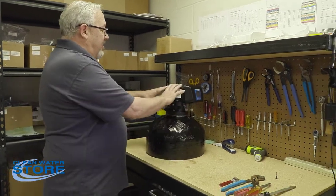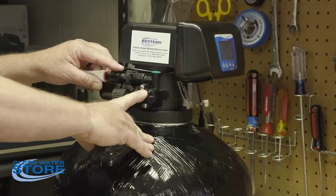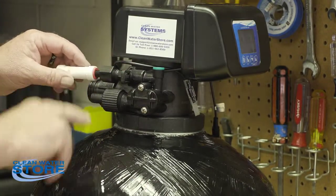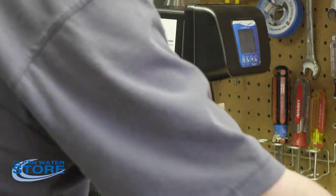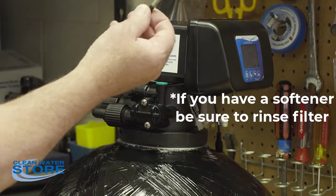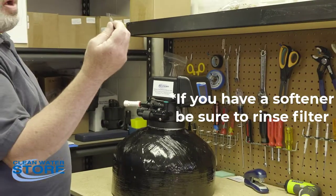This particular valve is an air valve, set up with an air check valve. If you were cleaning the injectors for your softener, this would be where your brine line is. The air valve doesn't require a filter, but your softener will have a little filter installed in your brine line — make sure that gets cleaned out and rinsed off too.